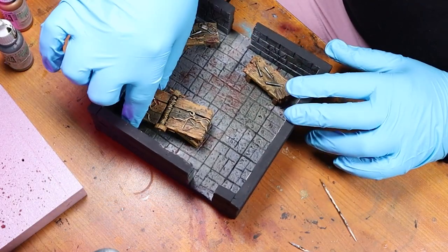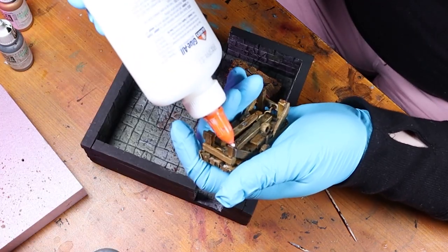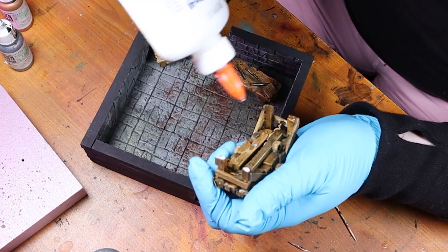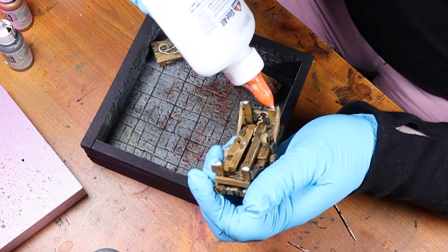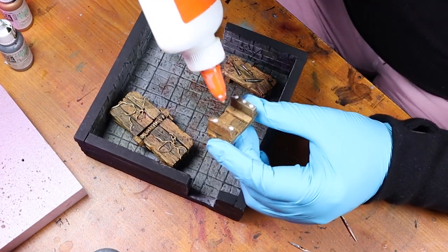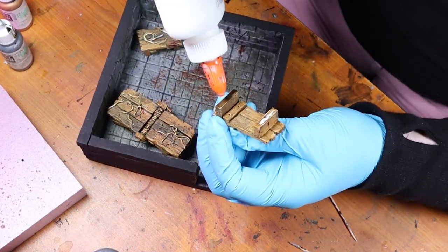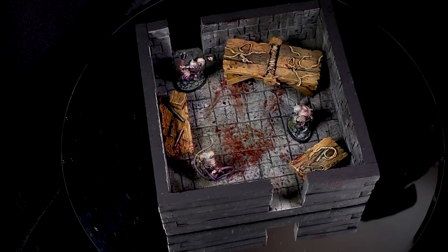Then I arranged the pieces how I think they'll look good. If you're getting anything out of what you've been watching, don't forget to like this video - that not only boosts my self-esteem but it also helps get the video out to other crafters like you and me. And this is what we ended up with.